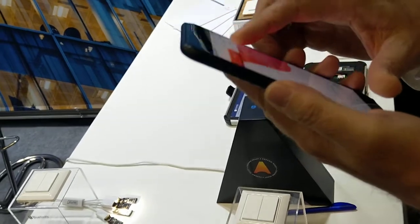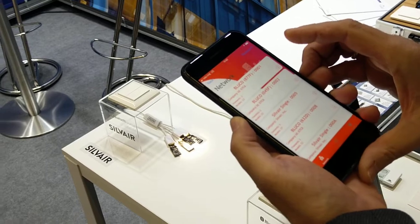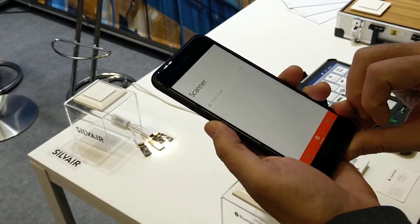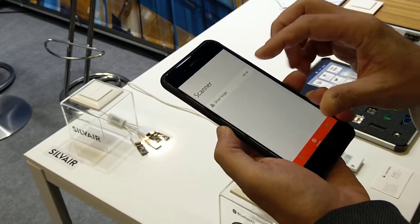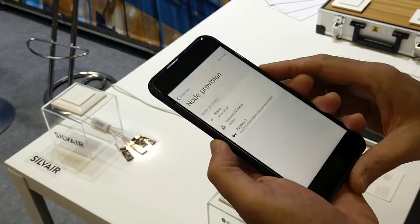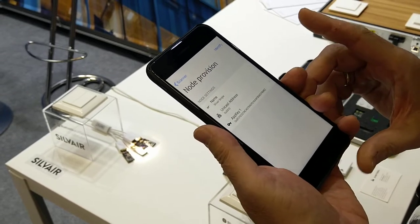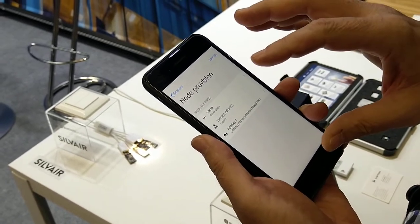Provisioning means onboarding. To provision a device in Bluetooth mesh, I search for devices with the scanner and I select this one. Those are the singles advertising that they are ready for provisioning.